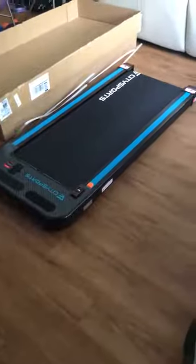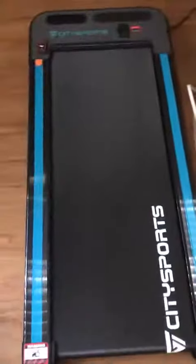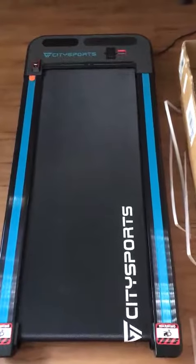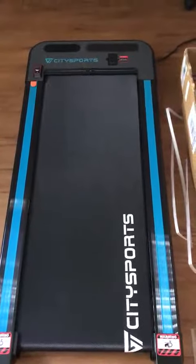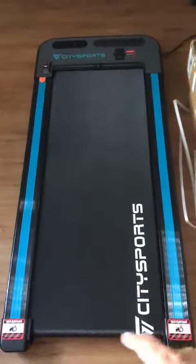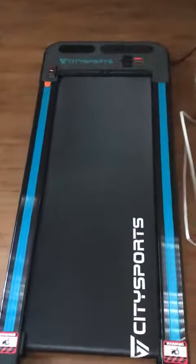This is a treadmill — it doesn't have any handles because it doesn't go that fast, though some of the other ones do go pretty fast. It's about 61 inches in length, and the running surface here is 43 by 17 inches, so it's a good space to walk and run.